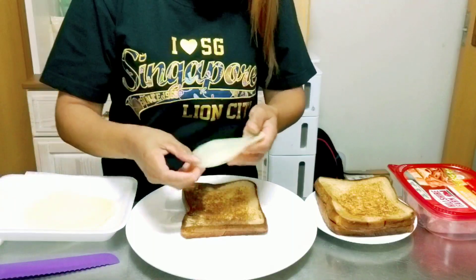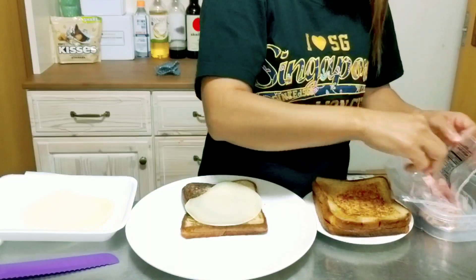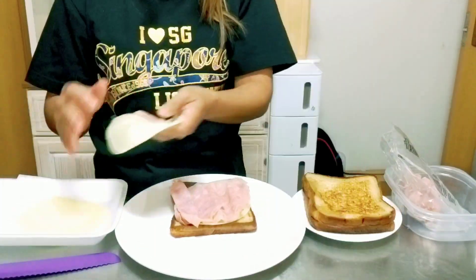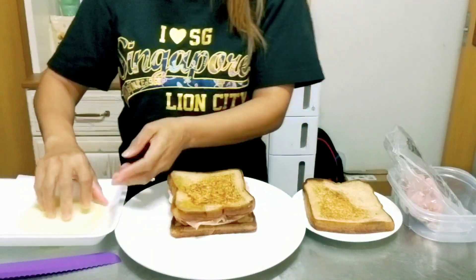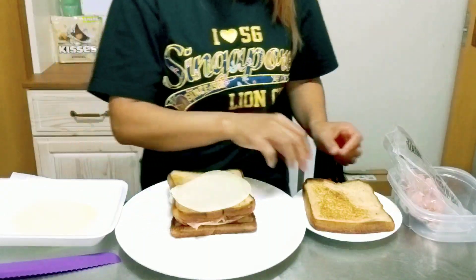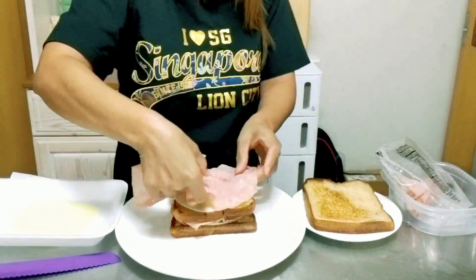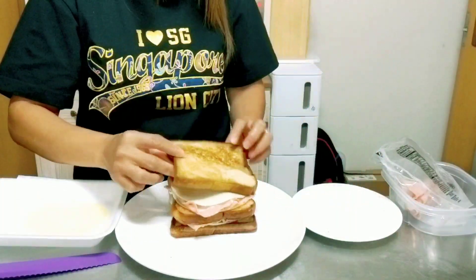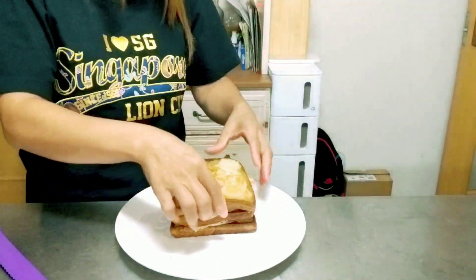Let's assemble our side dish — the cold cuts sandwich. First we will put our bread, then put provolone cheese on top. Next, our honey ham cold cuts. Then another provolone cheese, then the bread. Repeat with one provolone cheese, our cold cuts honey ham, provolone cheese, and our bread. And that's it! Now we will cut our cold cut sandwich.